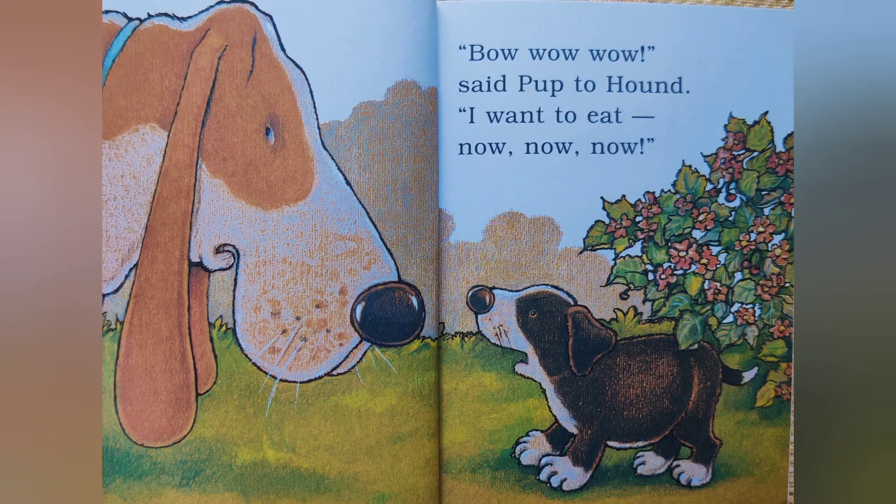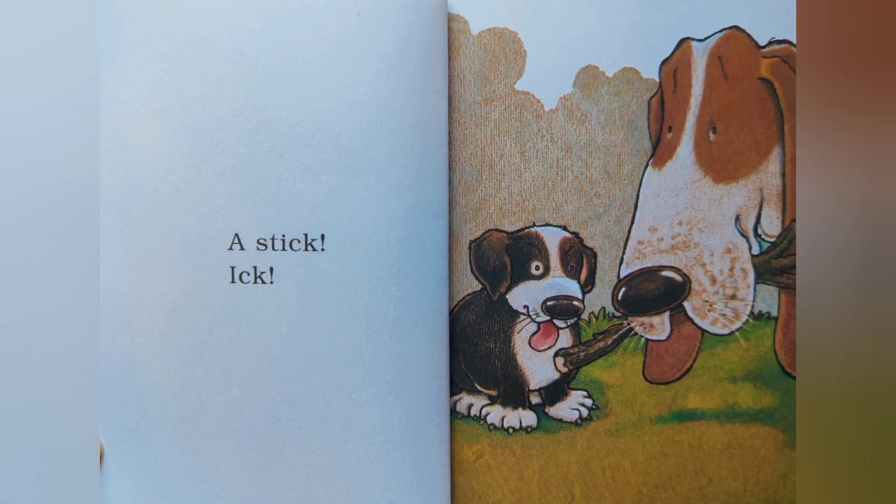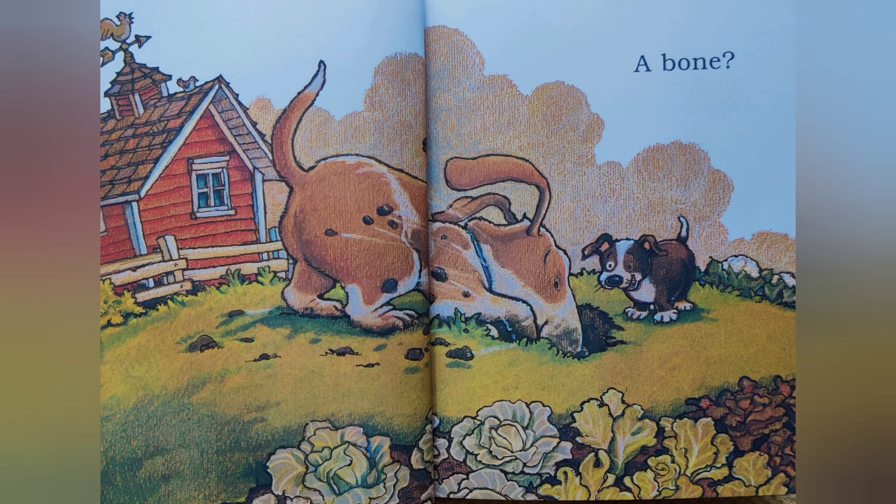He was fed up. Said Pup to Hound: I want to eat now, now! Hound looked around until he found a stick. Eek! Said the Pup. A shoe. Eel! A bone.